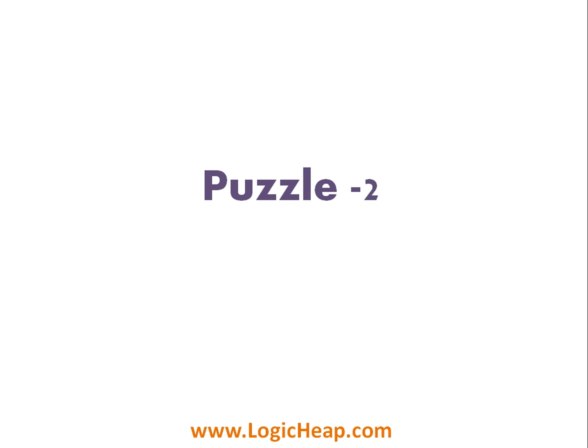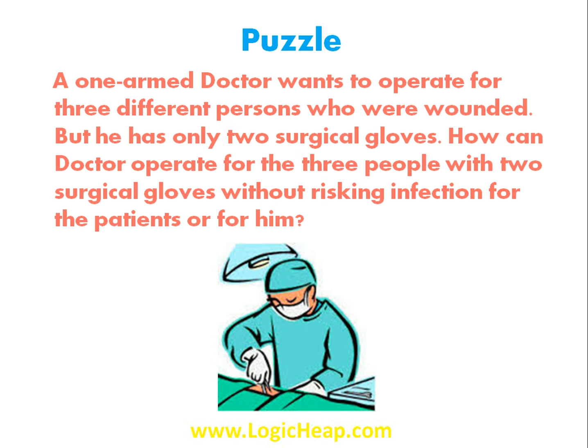Welcome to the puzzle corner. Today we'll discuss a simple puzzle: a one-armed doctor wants to operate on three different wounded persons, but he has only two surgical gloves. How can the doctor operate on all three people with just two surgical gloves without risking infection for the patients or for himself?